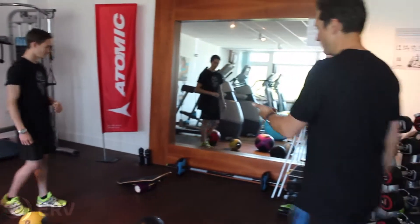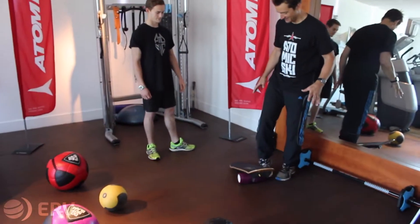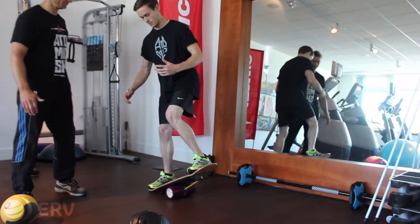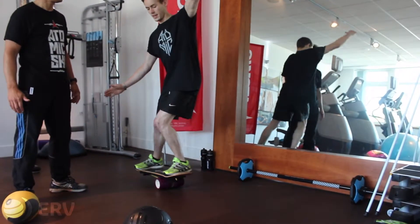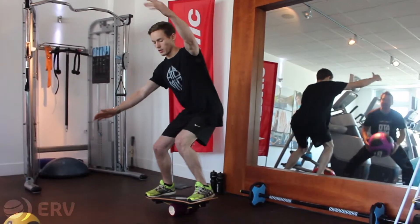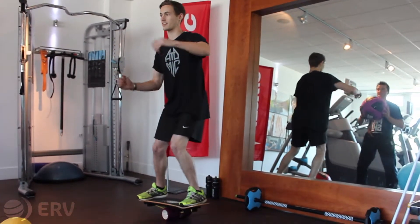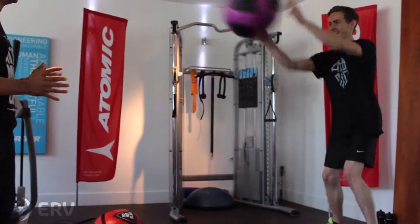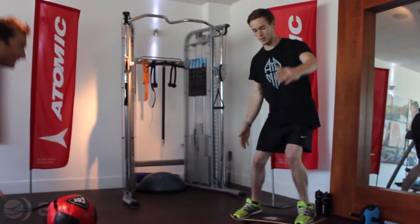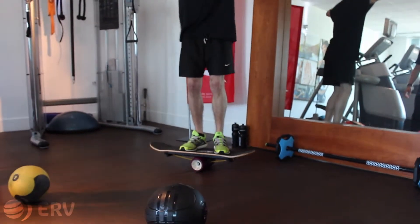We've also got the classic wobble board. There are multiple things you can do on the wobble board. Generally you can stand on it sideways to really test your balance. Once you've done that you might want to try some squats, you might want to do some catching exercises, or you may want to bring your feet slightly closer together to make things just a bit harder.